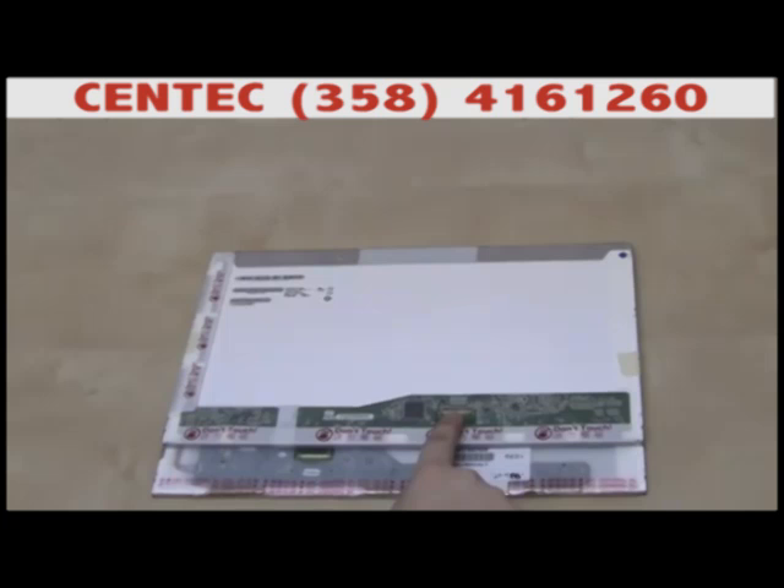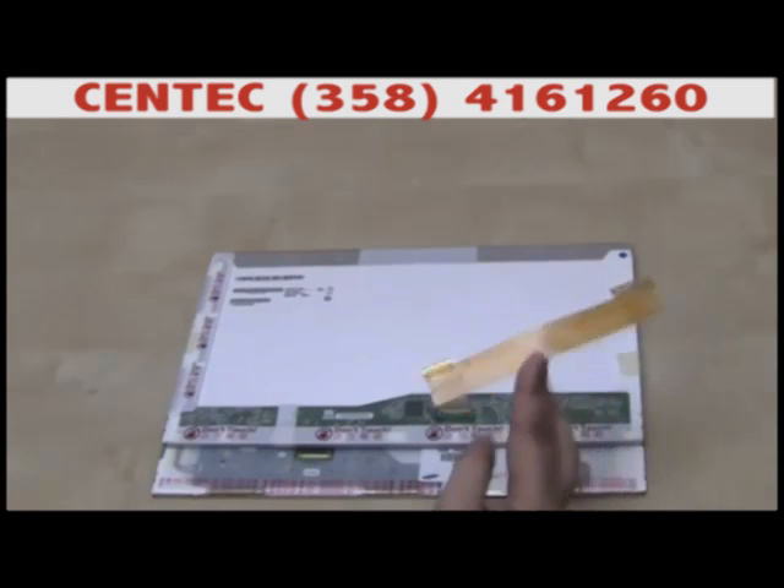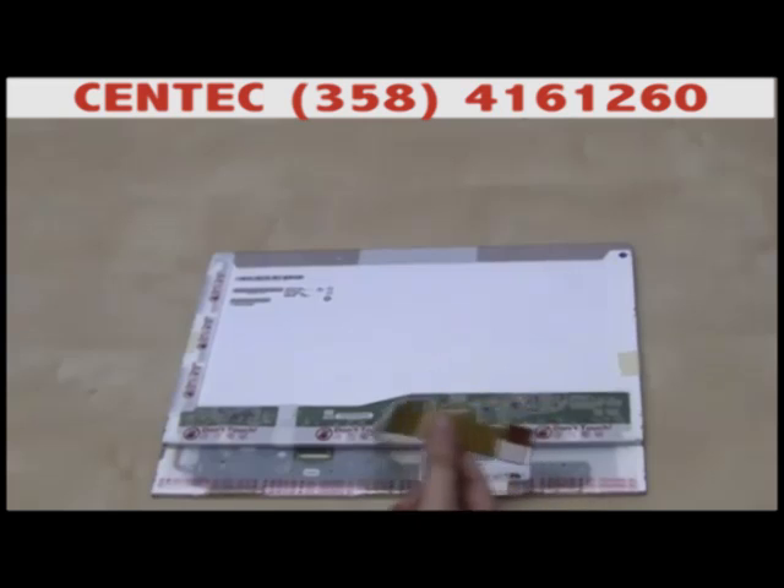Situations like these can be easily solved with a flexible LVDS adapter, which we supply depending on the laptop model and screen availability. The idea is to extend the video connector to the appropriate position in order to suit the specific model of the laptop. You can use your original screen as a reference for installing such LVDS extension.